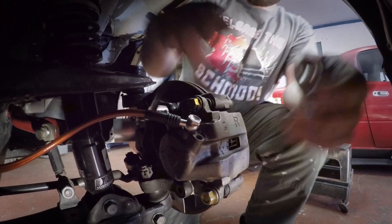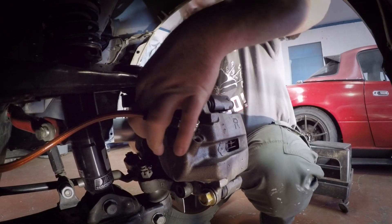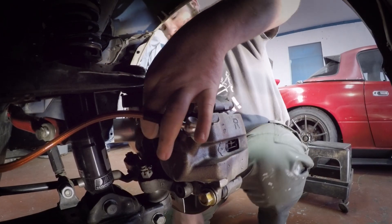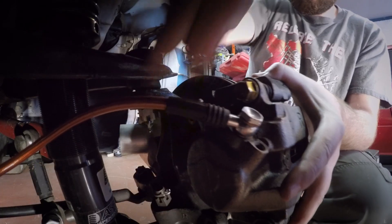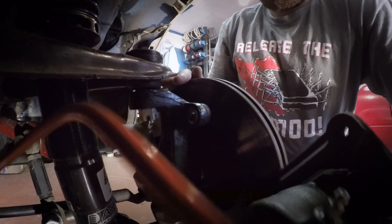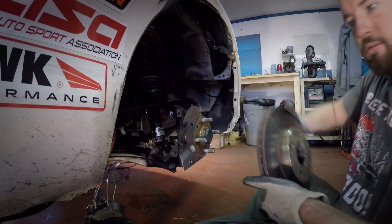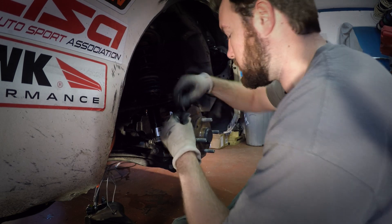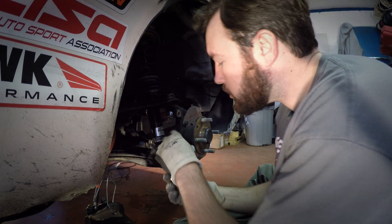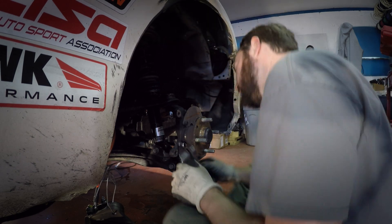First you're going to take those brakes off. I like to do it at the hub. You can take the sliders off if you need to, checking brake pads or anywhere. Take that rotor off. If you've got a heat shield — this is aftermarket of course — you can take that off. We're just doing it so we don't damage them, but you can leave them on if you wanted to.